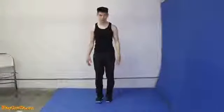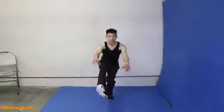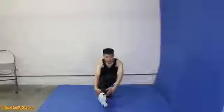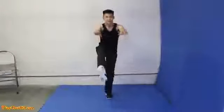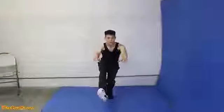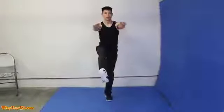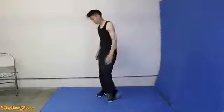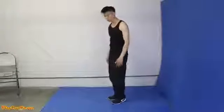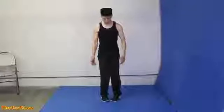Now all you need to do is do one leg. Slowly go down as far as you can without having this foot touch the ground. Come back up like that. Breathe out, breathe in. Make sure you combine your breathing with your movements. Another point is to keep your toes pointing straight — not outwards, not inwards.